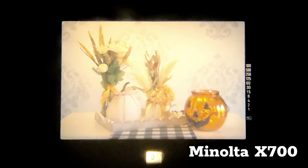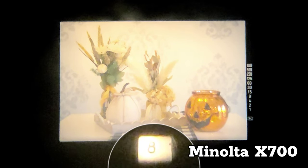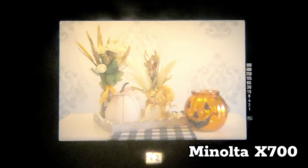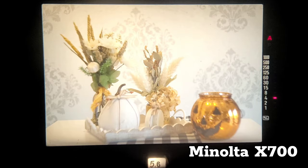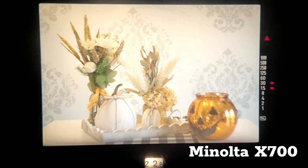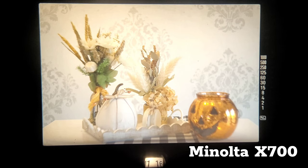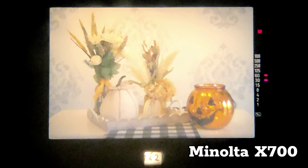Looking through the X700 viewfinder, you can see your aperture selection through the aperture window, which is a nice handy feature. In auto mode, the shutter speed is indicated on the right-hand side, and as you adjust your aperture you can see the shutter speed get reflected in its adjustment. When you are underexposed you get a flash of the under indicator, and you also get a flash for overexposure. In manual mode, it is just highlighted.